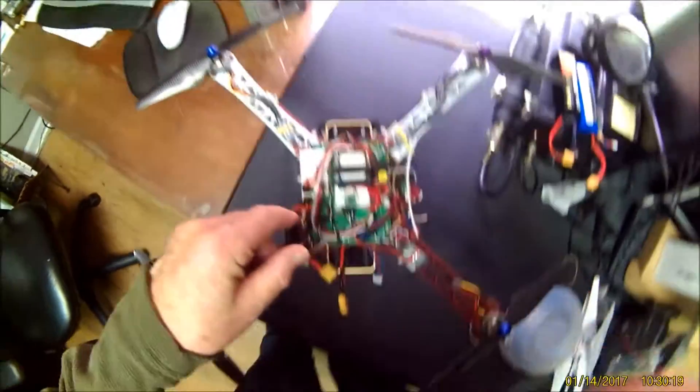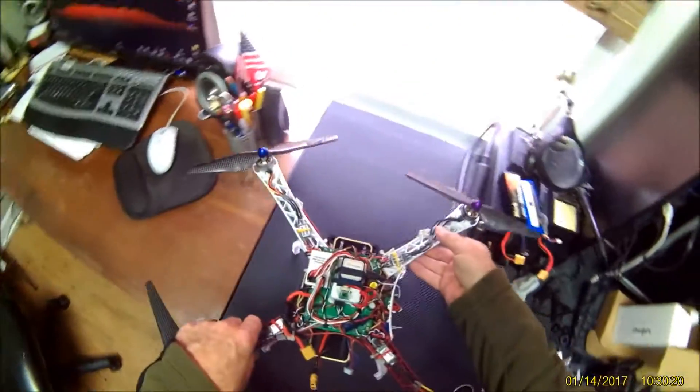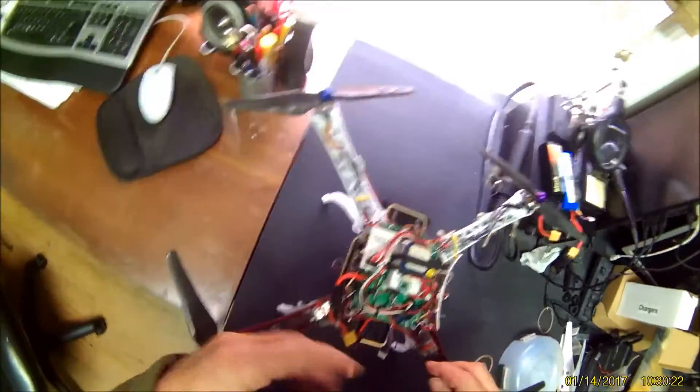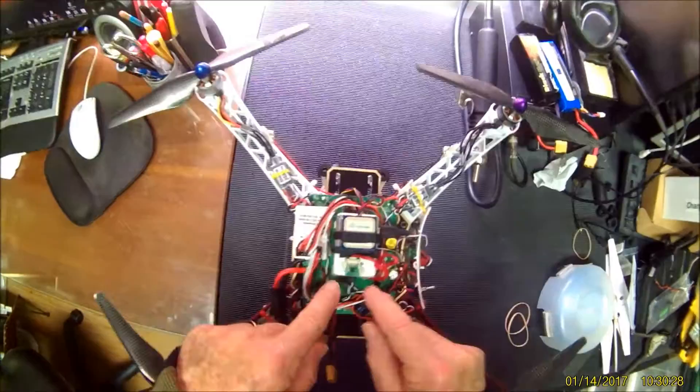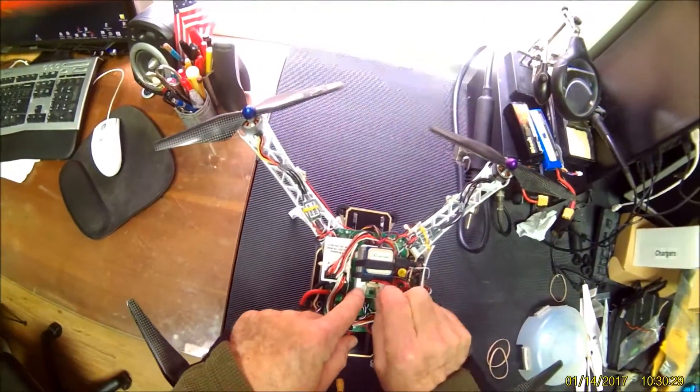The GPS was a little off performance — might be because of the strap. Want to try it without that. The compass is set right on the FC.